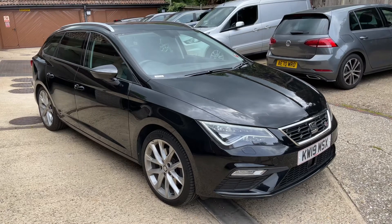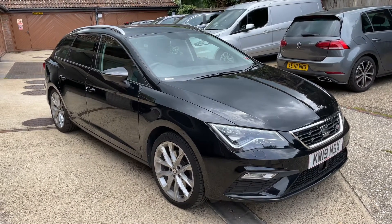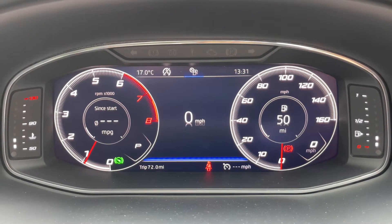Here we have the Seat Leon Estate on a 19 plate. I'm going to start off by hopping in and running through some controls on the car.